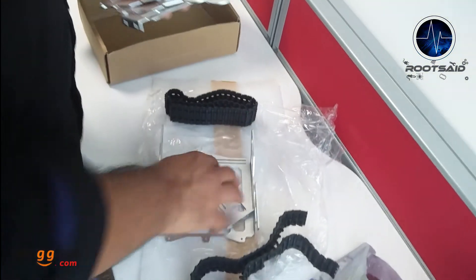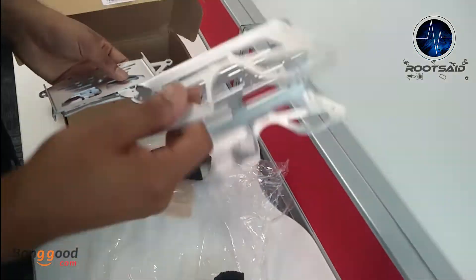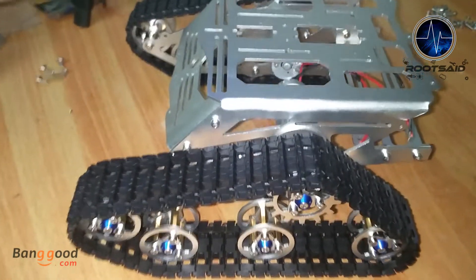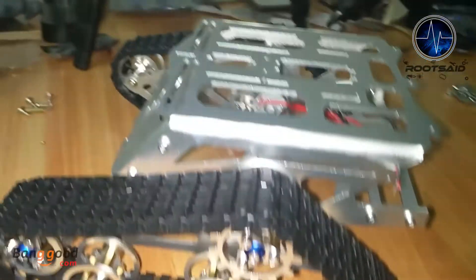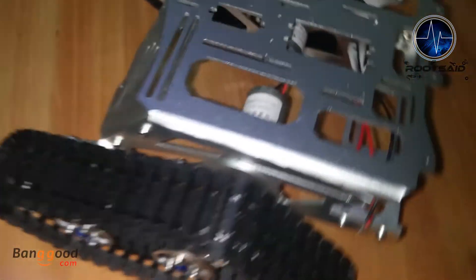Now let us take a closer look at the tank kit. There are mainly four plates in this kit and all are made of aluminum alloy. There are two wheel mounting plates where we connect the driving wheel, the non-driving wheels, and the DC motor. This DC motor is connected to the driving wheels using a coupler, and the driving wheel is connected to the non-driving wheels using these tracks.